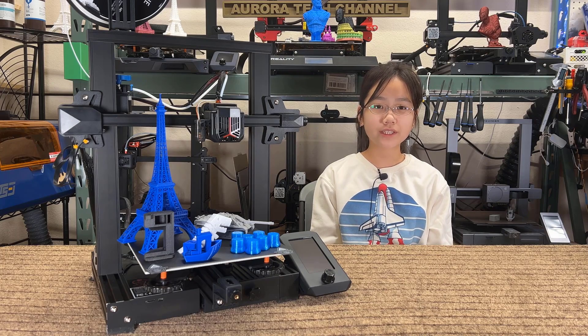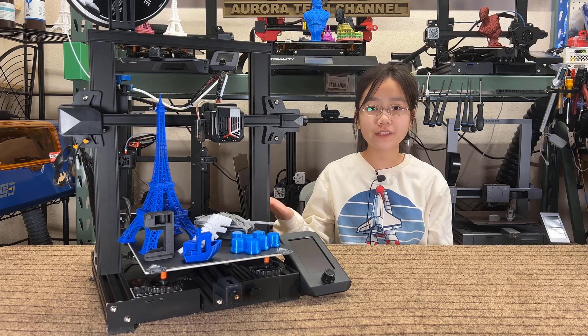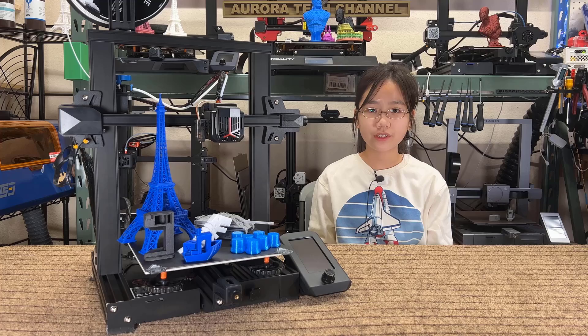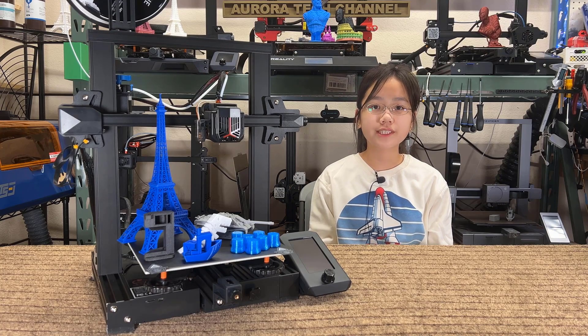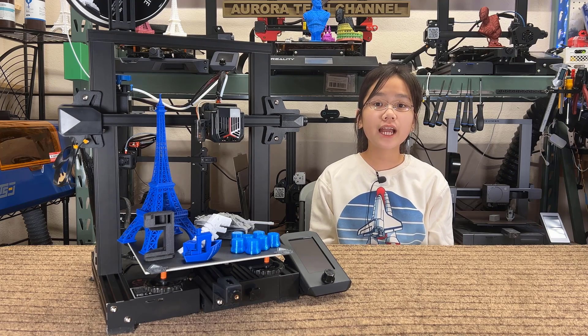Welcome back to Aurora Tech Channel. Today I will review the Ender 3 V2 Neo — the new version of the Ender 3 V2. The old V2 is currently selling at around $235, and this V2 Neo is $299. The overall design is the same, but let's see what you can get for that extra $64.